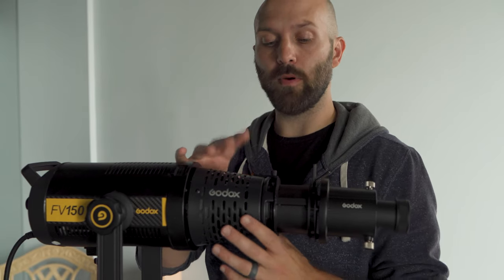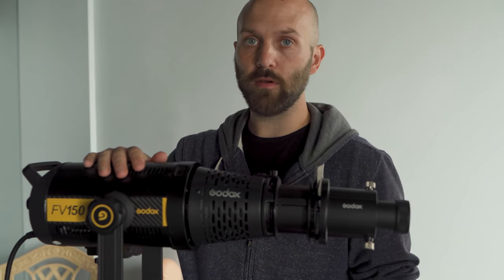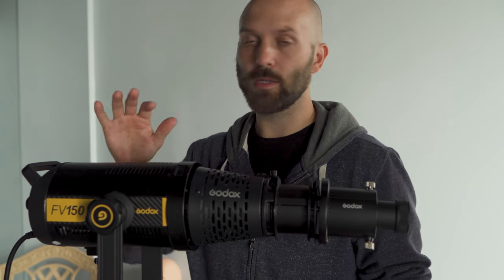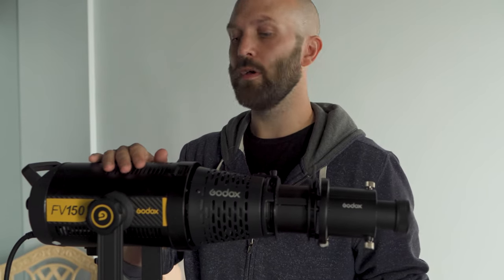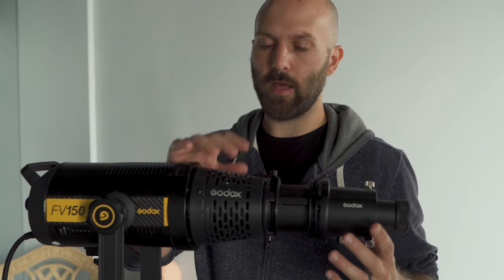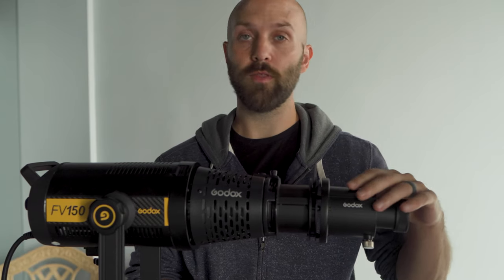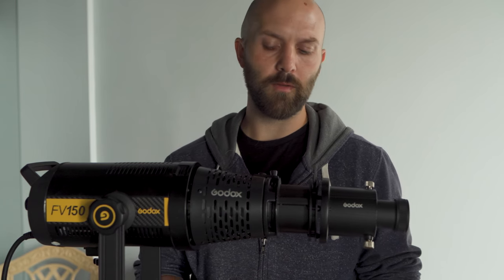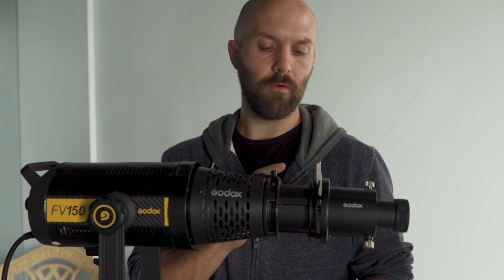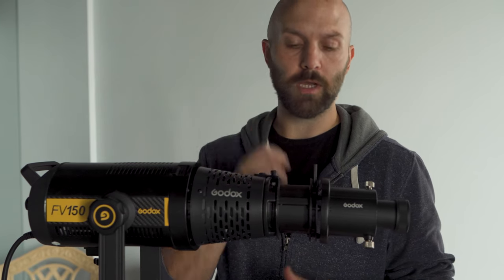The SA-17 Bowens mount to SAP projection kit adapter is now available. If you're a user of any Bowens mount LED lights such as the FV, VL, UL, or SL2 series, this is going to work great. For all my fellow flash nerds, I'll be back in the future to test this with flash units such as the AD200, 400 Pro, 600 Pro, etc., although I don't think the 600 Pro bulb is going to fit. Maybe the 400 Pro and units below that — I think the 300 Pro is actually going to work great because its flash tube is so short.